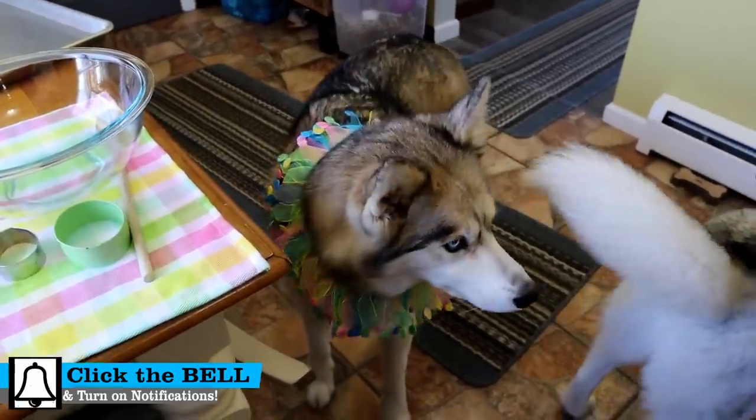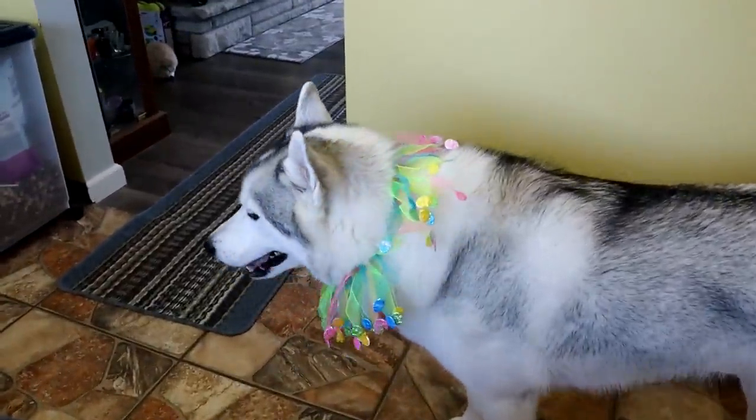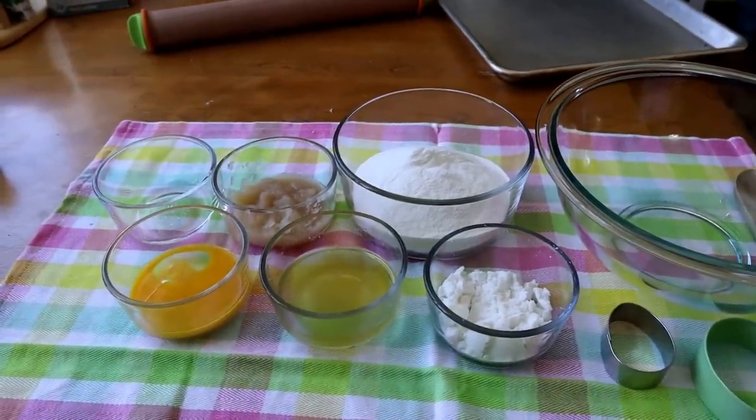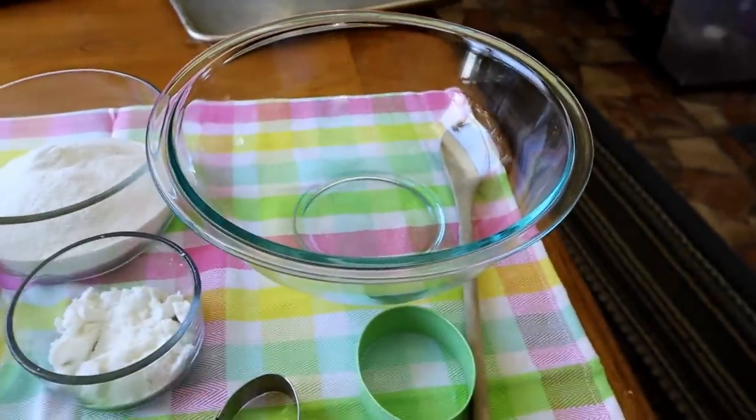Guess what we're doing today! I bet you can tell by these pretty Easter collars! We are going to make some Easter themed dog treats! To be specific, we're going to make Easter egg dog treats!